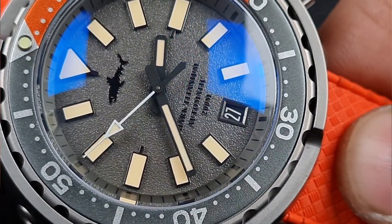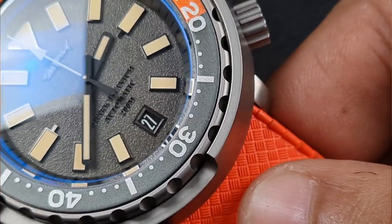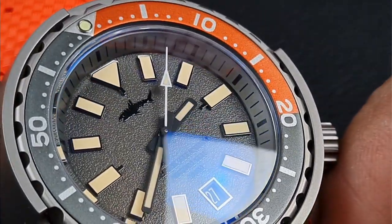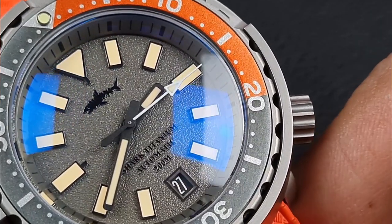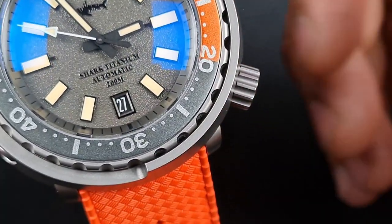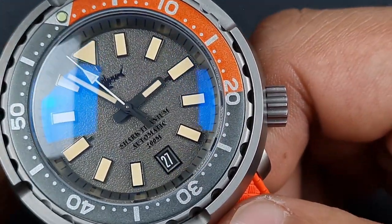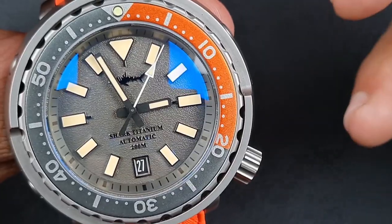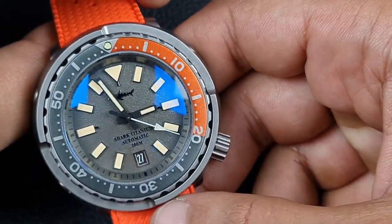The hour markers homage the Seiko Street Series tuna with large rectangular batons, a triangular index at 12, and extensions off the 12, 6, and 9. The date window sits above the 6, maintaining dial symmetry, with a blacked-out polished and brushed beveled date frame — great attention to detail. The date wheel is color matched. The handset features baton-style hands with a white-accented seconds hand, all combining into a very well thought-out design.